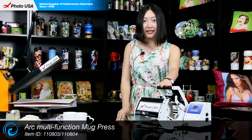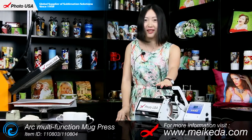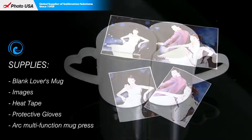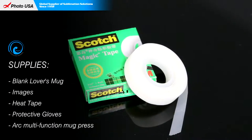Therefore we strongly recommend it. For more information regarding this mug press, go to our website www.mega.com to check it out. The items we need today are this pair of lover mugs — blank — and 3 pieces of transfer paper, a pair of gloves, and high temperature resistant tape.